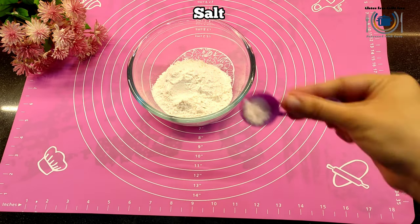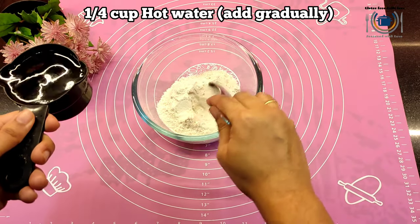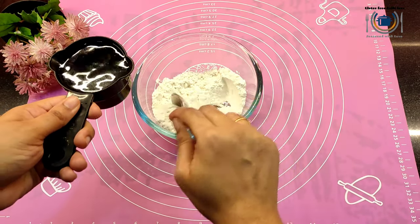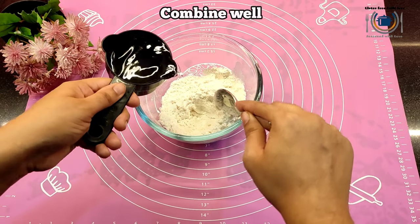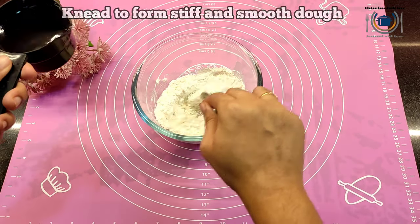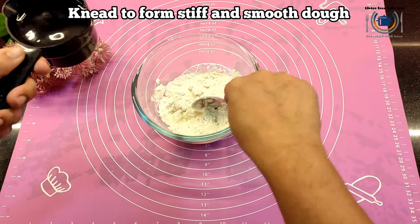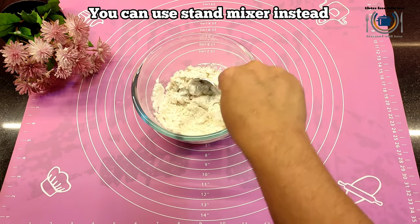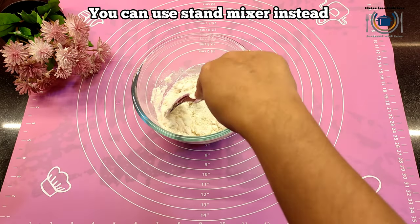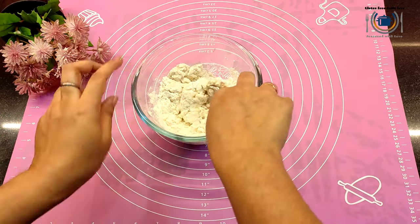I'm using Bob's Red Mill One-to-One. Then add some salt and knead to form a soft dough with hot water, little by little at a time. You can also use a stand mixer to knead this dough. Just mix it until all the ingredients come together, adding water little by little at a time.